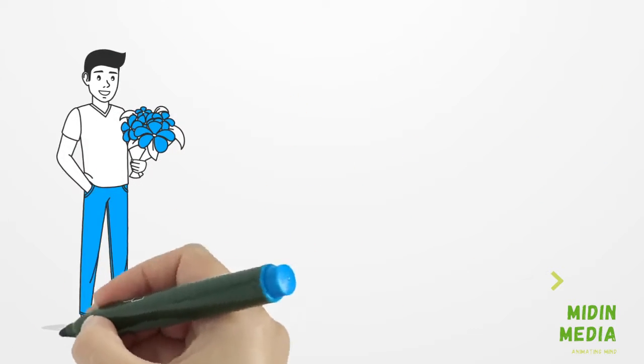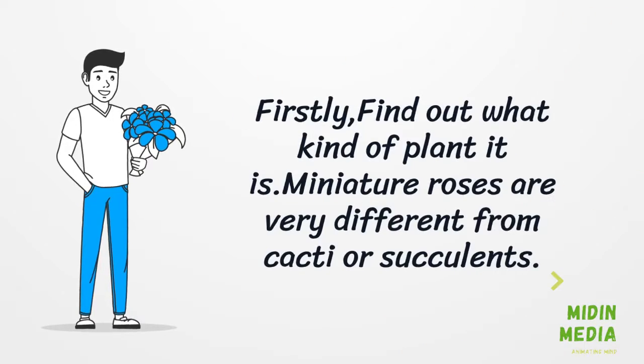Step 1: Find out what kind of plant it is. Miniature roses are very different from cacti or succulents, so identifying your plant is the essential first step.